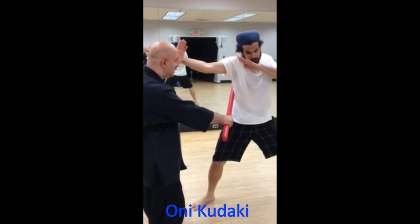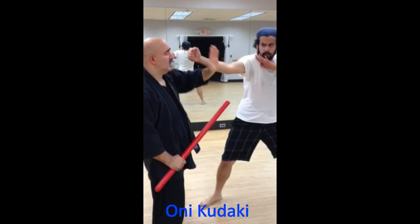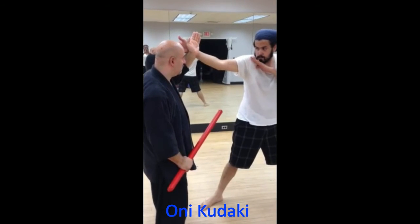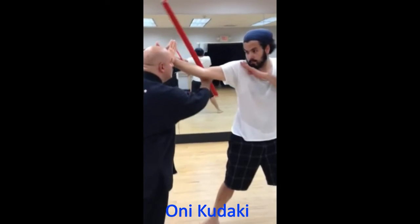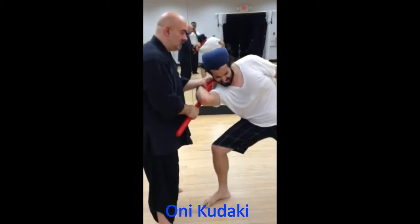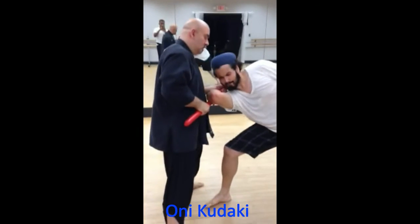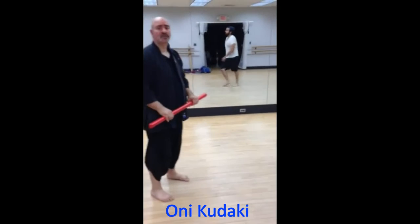So I'm smashing his ribs in, my hand kind of cupped in this format. I'm going to reach in and yank it down, and there goes my Oni Kodaki locked in and now I'm taking them. It's just one variation of how to do the basic Oni Kodaki, thank you.